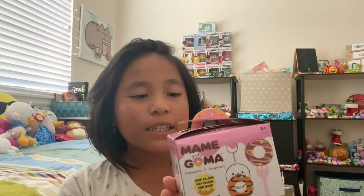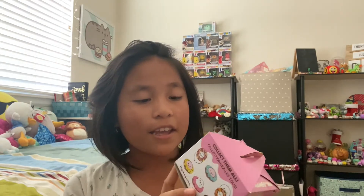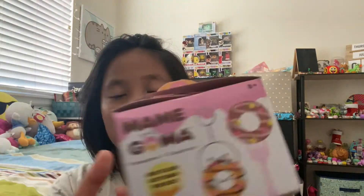Hi, it's me Gabby! Today I'll be showing you guys what I got recently. It's called Maimgoma, and basically it's a seal and a donut. I did already open this because I was too excited, but we'll be unboxing this today. They're super cute — they're like keychains, and there's a bunch of them to collect.